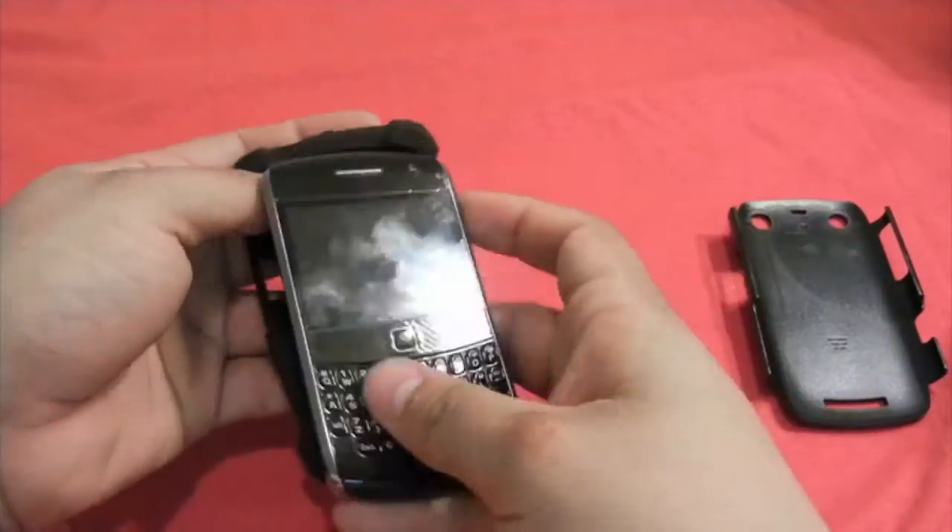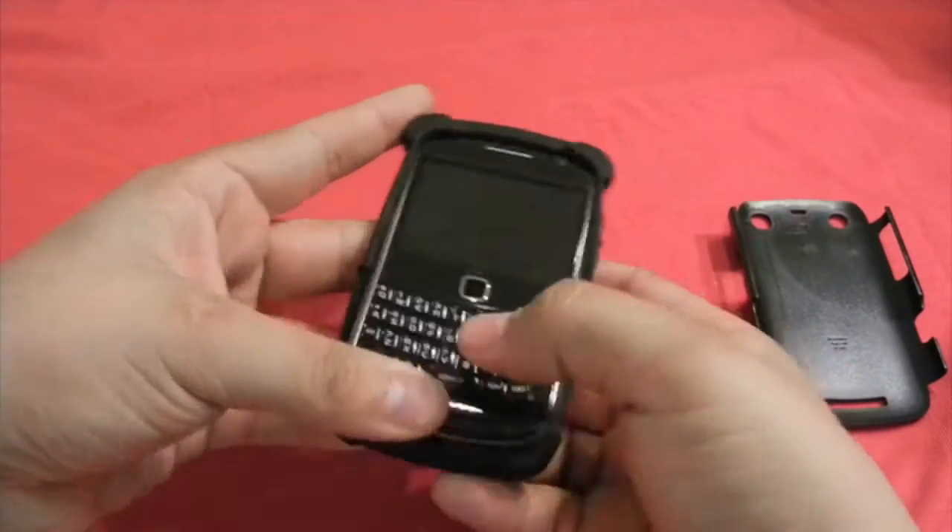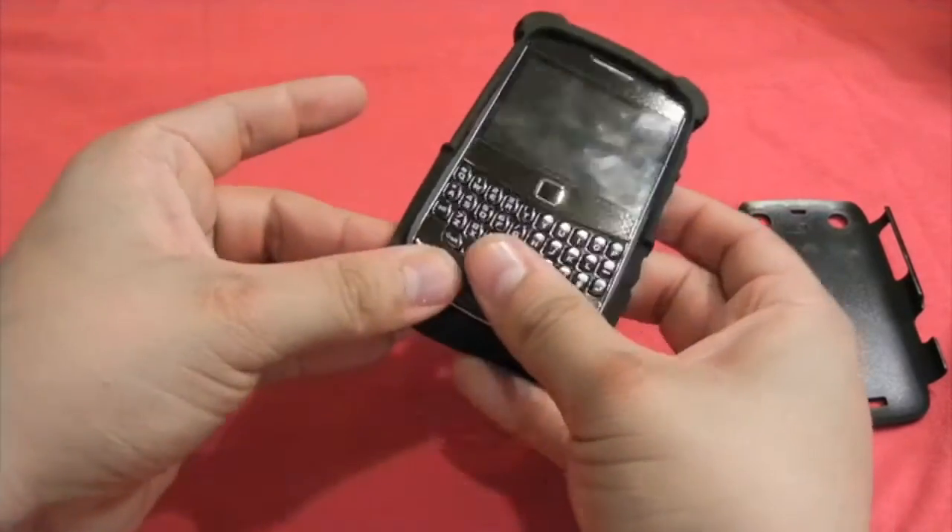Let's go ahead and mount this. The good thing about it is this fits three devices, so any of you Blackberry guys will definitely enjoy this.